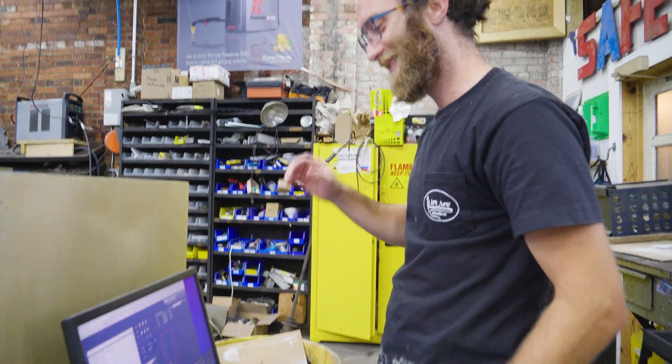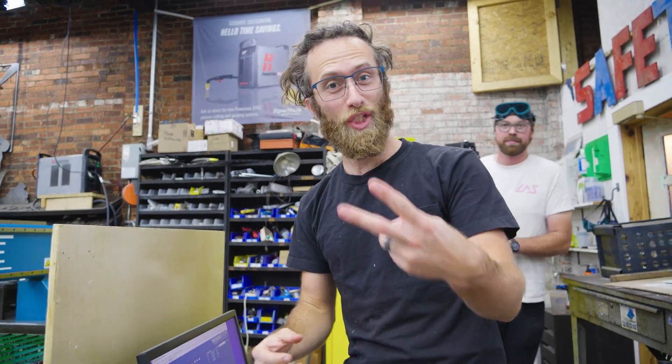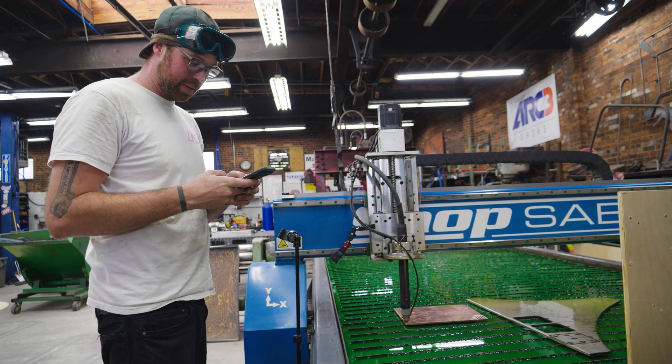Do you understand the pressure that I'm under? It's only like a $200 plate — only $200. That's like two board games, maybe four. I don't know why I got into making metal stuff. It's going to fail spectacularly — I want to capture it.